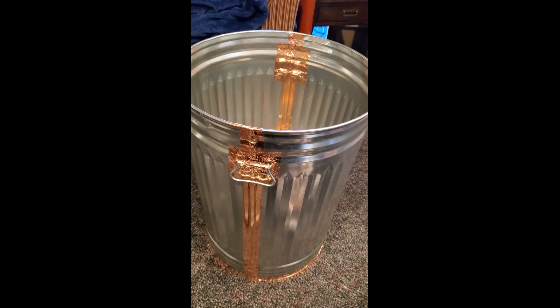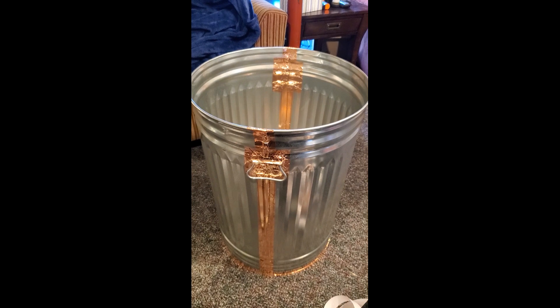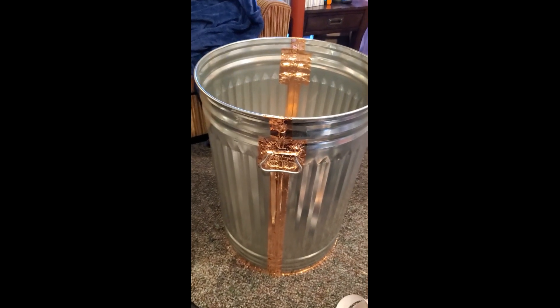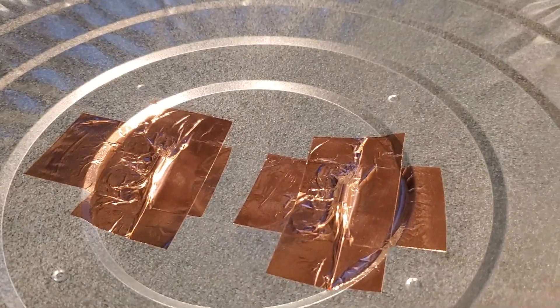It's a 31-gallon galvanized trash can. You want to make sure it's got a magnetic property, so you want to stick a magnet to it — that proves it will work as a Faraday cage. You also want to tape the inside of the hood. I'm not going to tape the outside because I think if I double tape in here I should be fine.